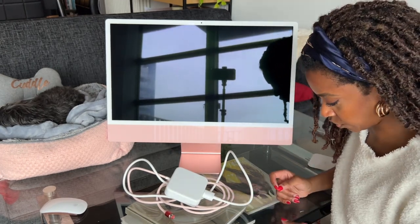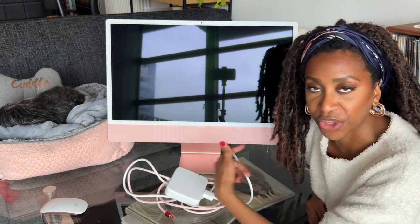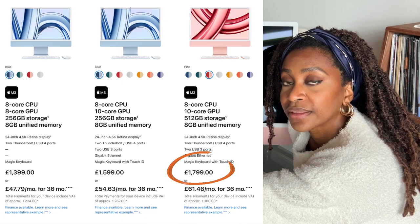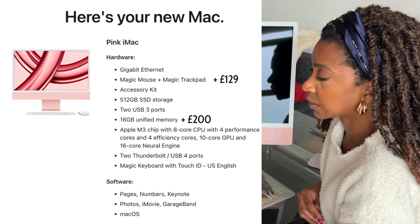I bought this here in the UK, off the UK Apple Store. It's my first time buying products over here. At this point I've been in London almost six years. I usually don't buy my Apple products here because they're more expensive than in the US — in the US this would have been a little bit cheaper. But obviously I'm not gonna go to the US just to bring back an iMac in my carry-on luggage, so I just bought it here. I'll put on the screen somewhere how much I paid for this — starting price for the iMac with the specs that I got.